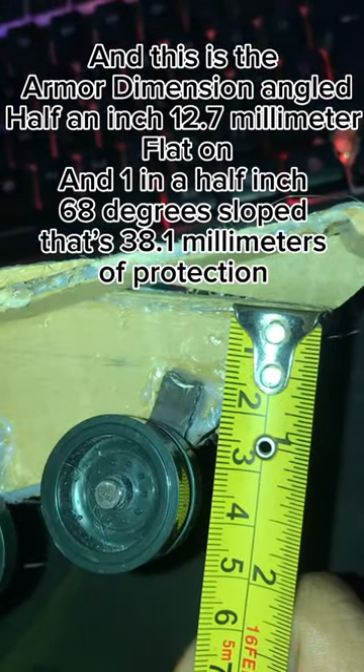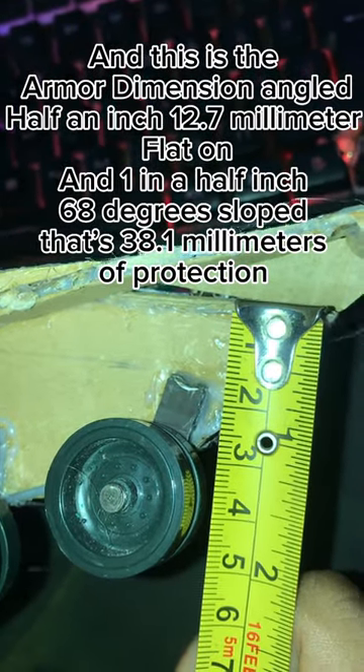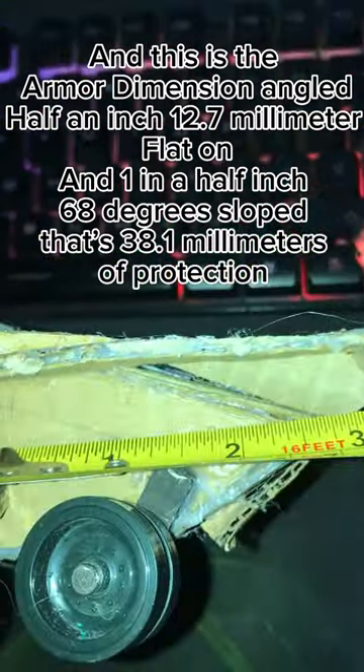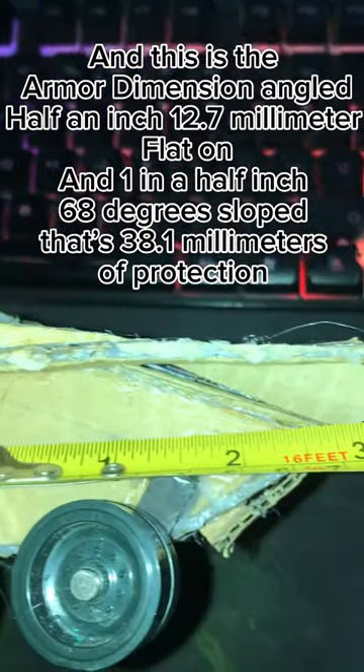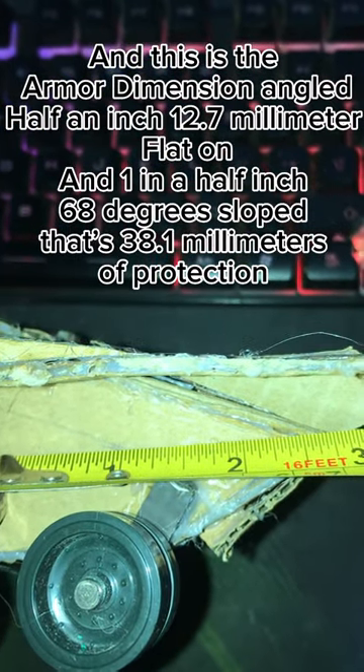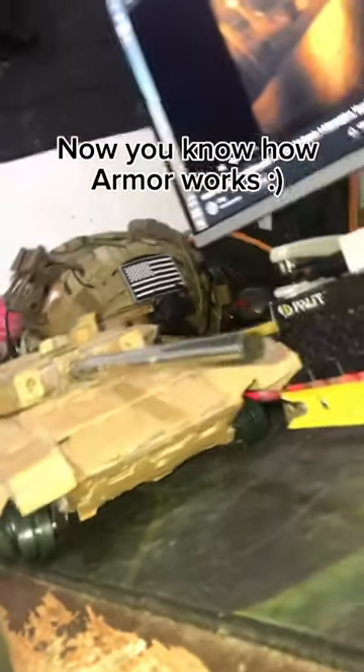This is the armor dimension: angled half an inch — 12.7 millimeters — flat on, and one and a half inch at 68 degrees sloped, that's 38.1 millimeters of protection. Now you know how armor works.